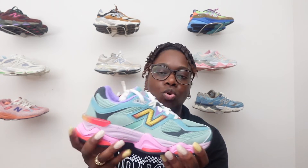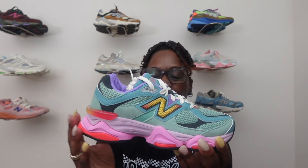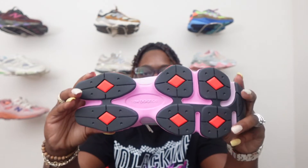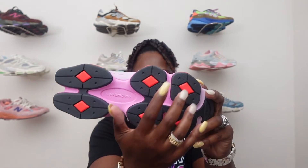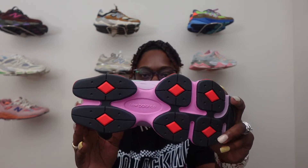Going to the midsole — you got this chunky midsole that the 9060 is known for. It does the shoe justice; I love the chunkiness. You got the ABZORB on the bottom of the midsole. Then you got this bubblegum pinkish color going across the midsole with maybe a hint of violet. You got hints of red on the little pods of the shoe. Flipping to the bottom, you got those red diamond pods and New Balance in a pinkish color on the bottom of the shoe.